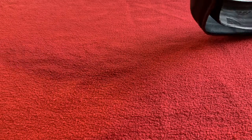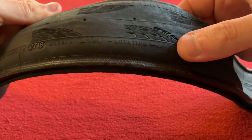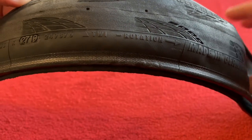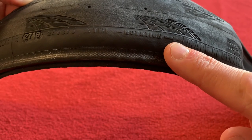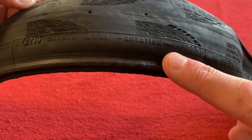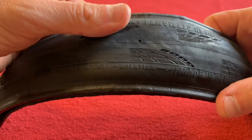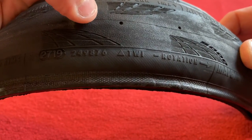One thing I should point out on these tires — we've got a rotation arrow. Make sure you put that on the right way around. I've done it a few times back in the day where I didn't realize there was a rotation on these tires and I had it going the wrong way. It's probably the only time I fell off going around a wet corner, with my rear tire on the wrong way. Whether or not that had any effect, who knows? But I still came off, checked my tires, and I'd had it the wrong way around.